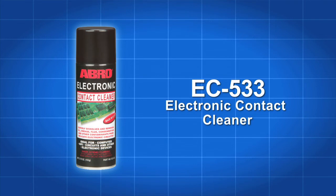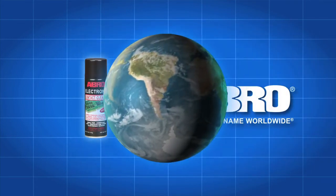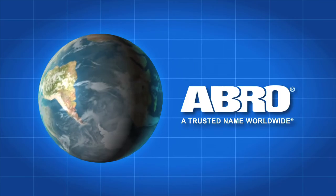Avro EC533 electronic contact cleaner, another quality product from Avro, a trusted name worldwide.